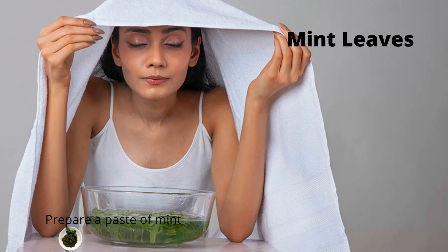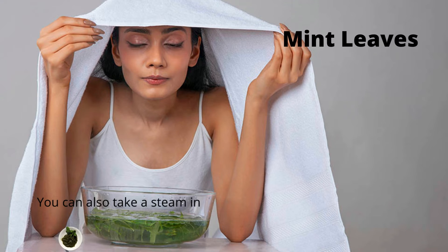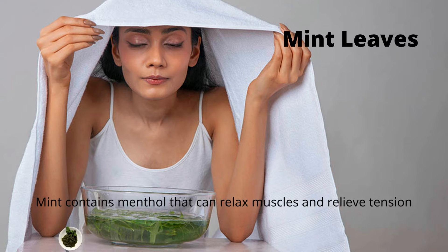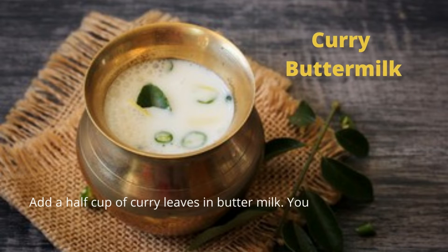Tip 4 is mint leaves. Prepare a paste of mint leaves and apply it on your forehead. You can also take steam in water boiled with mint leaves — don't use a steamer as it damages your lungs. Mint contains menthol that can relax your muscles and relieve tension, easing your headache.